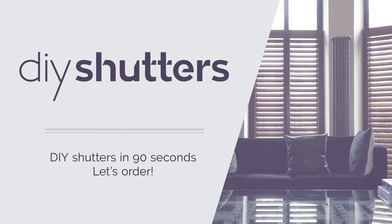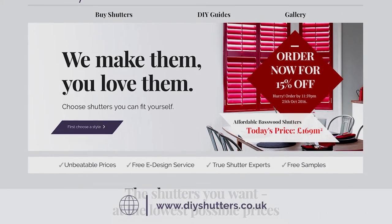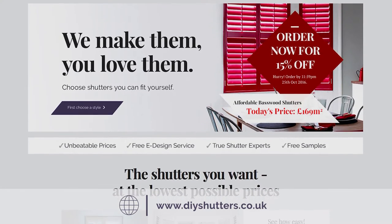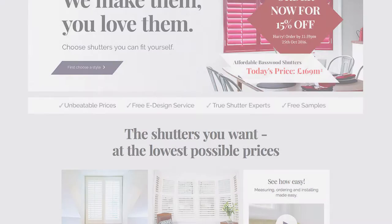Let's order. We've made the site super simple, with lots of visuals to help. Your shutters, your way. Our site shows how your shutters will look, and what impact choosing different colours or design options will make.